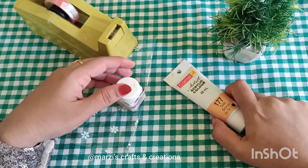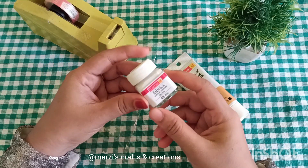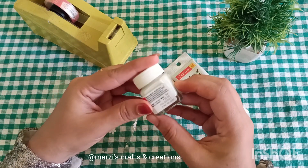It is 40 ml at 40 rupees in the tube. In the bottle, it is 10 ml at 25 rupees. We will work with this bottle.